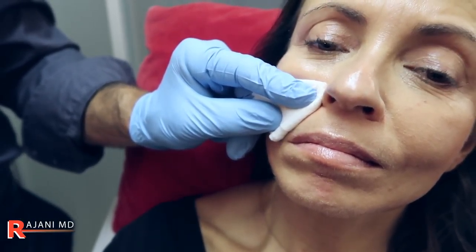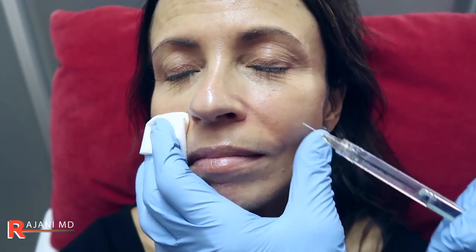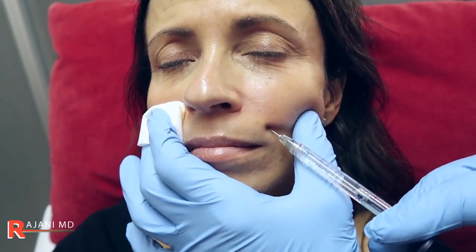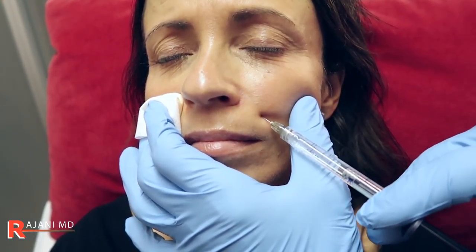Now we'll move to the other side. I'm going to show you a droplet technique over there. Coming to the other side, we're going to cleanse. I'm holding pressure over here because that's where I injected, and that will help prevent a bruise. The droplet technique I often use in the lower face, which we will demonstrate, but here I'm going to come in inferior. You're not deep here — injecting at 0.05 and walking up towards the fold.